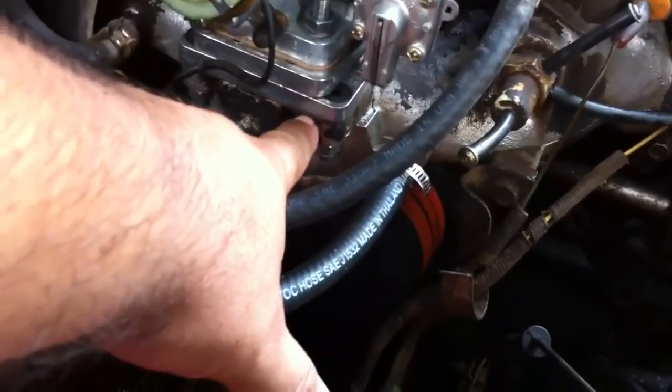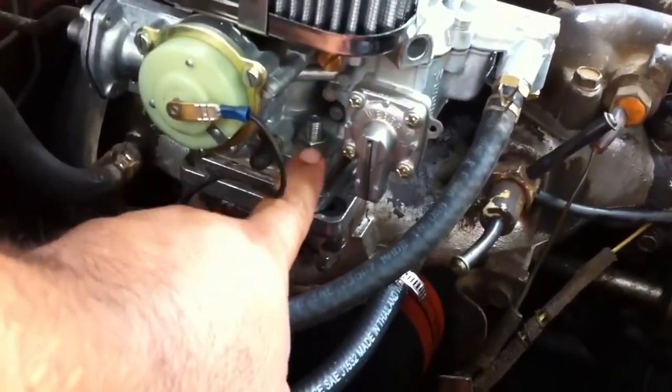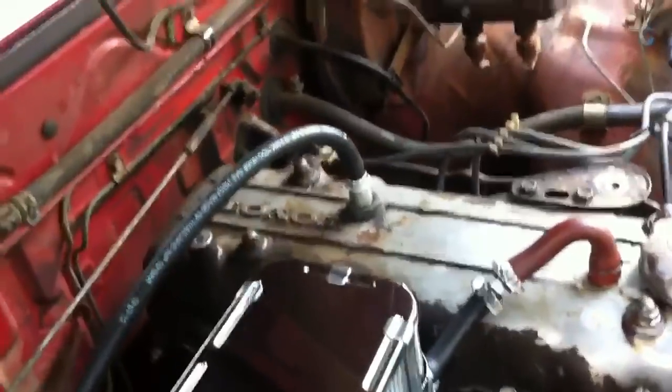There's a bottom plate that goes on, and then there's a secondary plate. In between each one of these there's gaskets, so make sure you figure out which gaskets go where, and then you have all your parts that go on. That's for the electronic choke, and then I went ahead and hooked up the vacuum lines that go from the top of the valve cover.